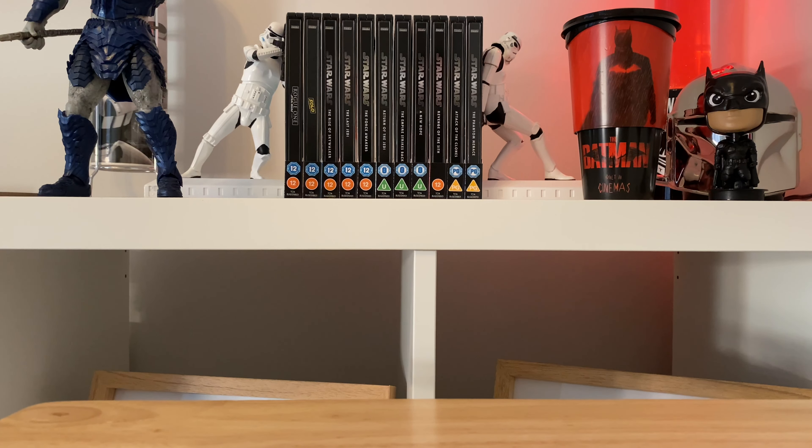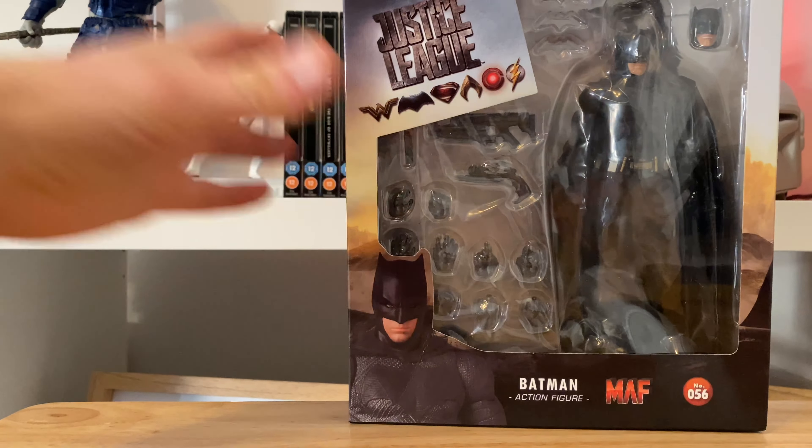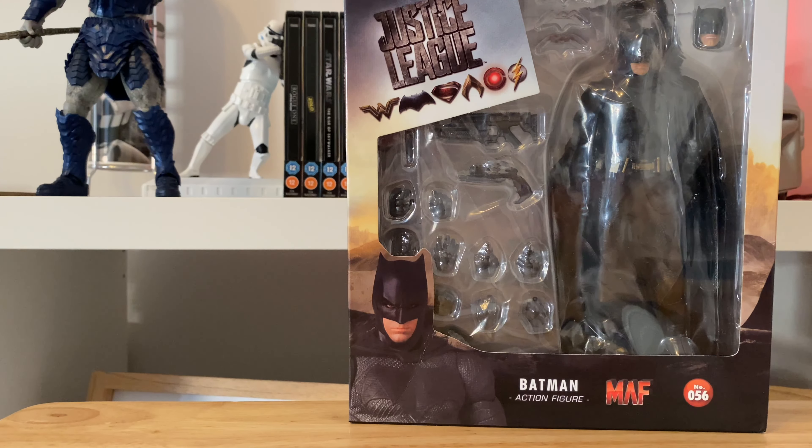Hello everyone and welcome back to a brand new unboxing video. Today I'm going to be taking a look at a figure from a new line that I haven't had before, brought on by the new Batman movie starring Robert Pattinson. In anticipation for that movie I was buying a little bit of merch — it's not from that movie actually, it's from a previous installment in the Batman franchise. It's a new figure to me from a maker I haven't had before, and it is this one: Mafex Justice League number 56, Ben Affleck as Batman.